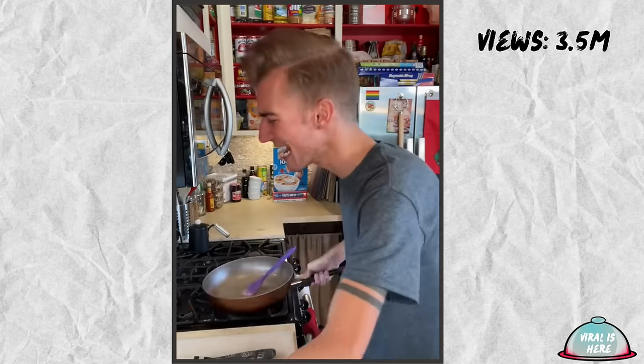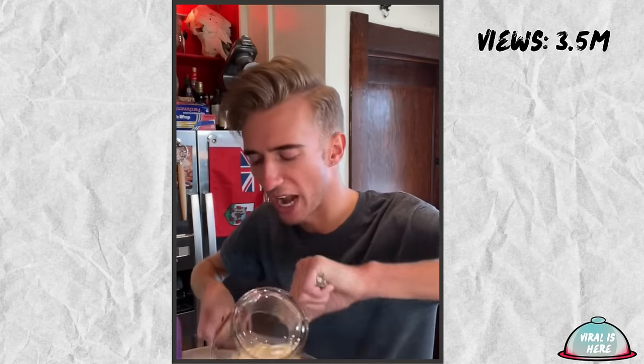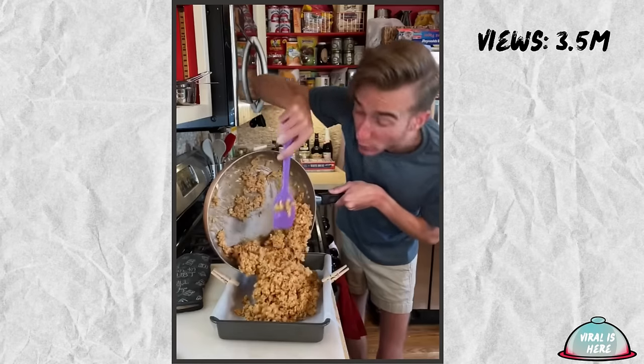Bring this to a boil to create a cavity-inducing syrup. Next, we remove from heat and add in a cup of peanut butter. Then in goes five cups of Rice Krispies. I've never understood America's obsession with breakfast cereals. Whatever was wrong starting your middle school mornings crying over a sad bowl of oatmeal? That was character building. Good old liquid cardboard! This is rather dense. In this goes to a 13 by 9.